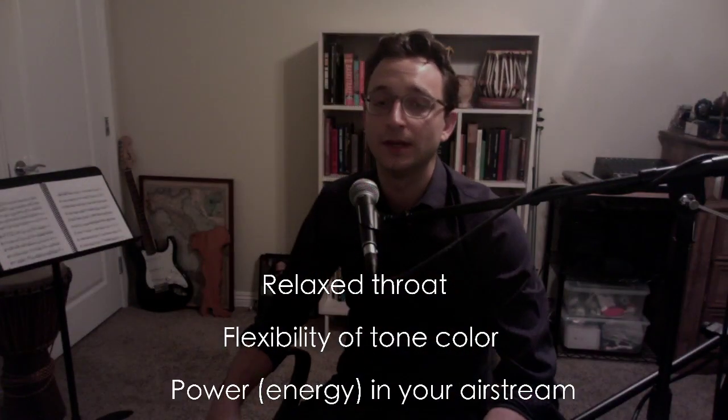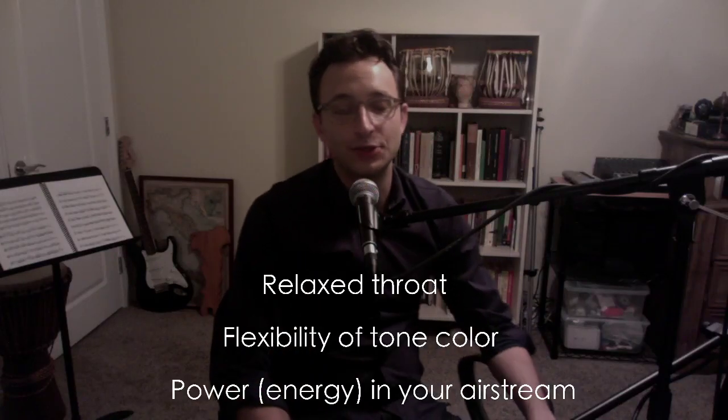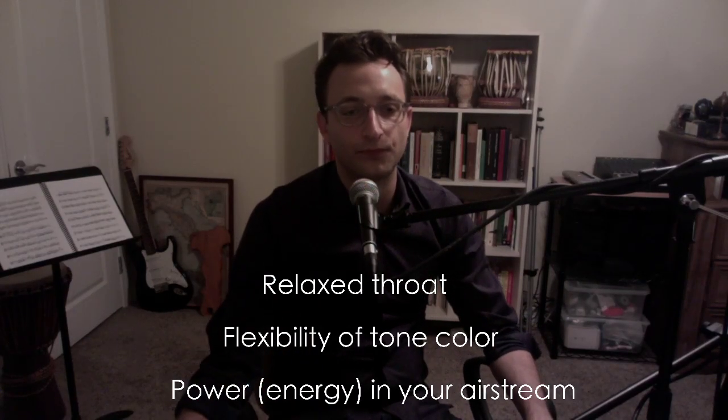Third thing: power or energy in your airstream. You get that power as — it just comes along with relaxing. The more you relax, the stronger you can push air out of your body. So your tone becomes more relaxed and more powerful.